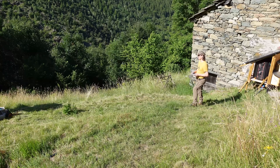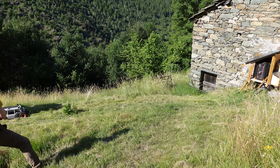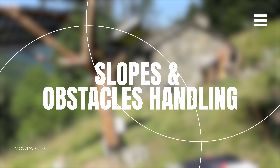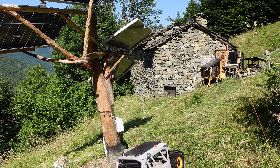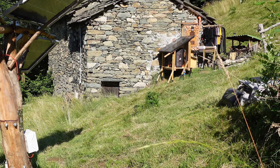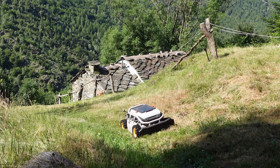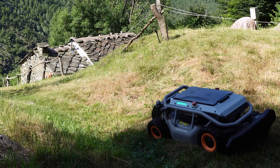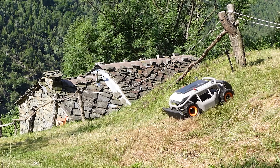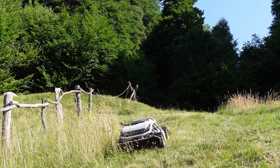This first pass isn't meant to be perfect, but it's already doing more than a regular push mower. This is where 4WD really matters — on steeper areas the S1 stays stable and keeps traction without struggling or sliding.